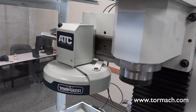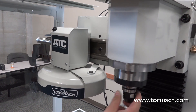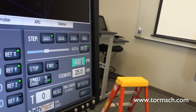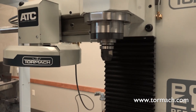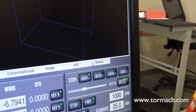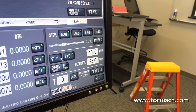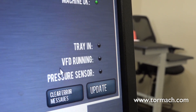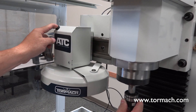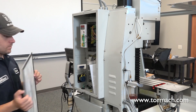Push and hold the ATC button to open the collet. Insert a tool into the spindle. Release the button to close the spindle. Type 1000 into the RPM DRO. Click forward and the spindle starts. In the status tab, make sure that the VFD running green light comes on. Click stop to stop the spindle. If the VFD running light did not come on, remove the tool from the spindle, perform the power off procedure, and then repeat the electrical connection steps.